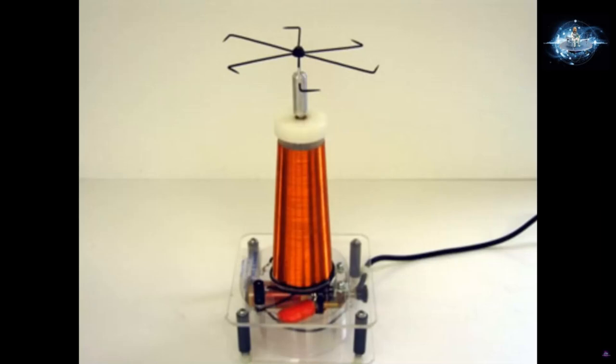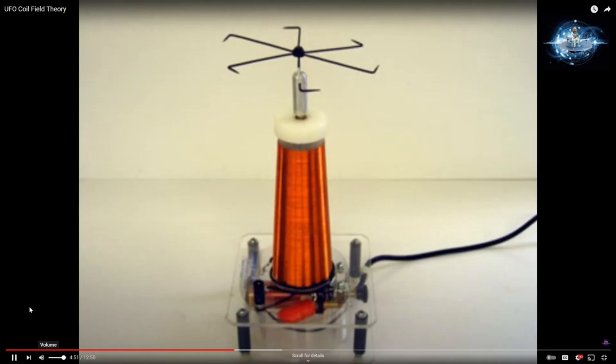We can use a Tesla coil in order to create a magnetic field on the outside. However, the standard Tesla coil has a weak field that comes out of it. We need to strengthen or thicken the field. The only way to do that is to rotate the Tesla coil. At this point, I know what you're thinking — we could just put a wire on top of our Tesla coil and spin it.